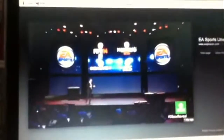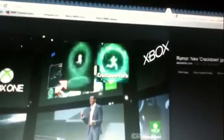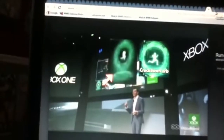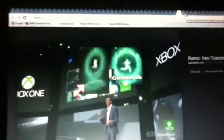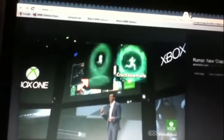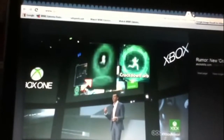The EA Sports lineup is: FIFA 14, Madden 25, NBA Live 14, and UFC. There's also a Crackdown orb in one shot — I don't know if Crackdown is coming back, it's just a rumor. Apparently zoomed in it looks like a Crackdown orb, so maybe that's one of the returning games. I liked the first one.